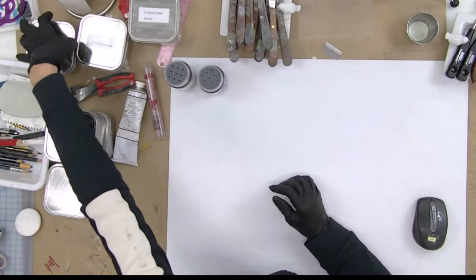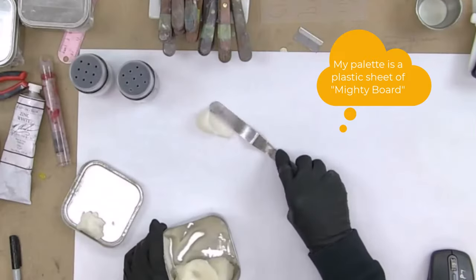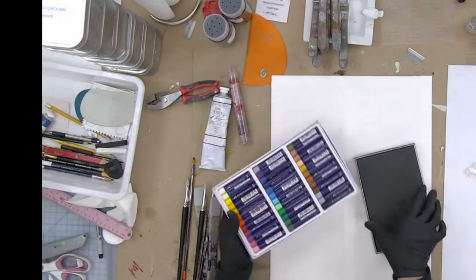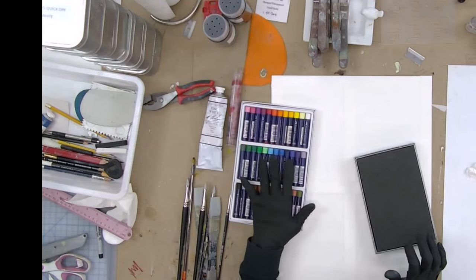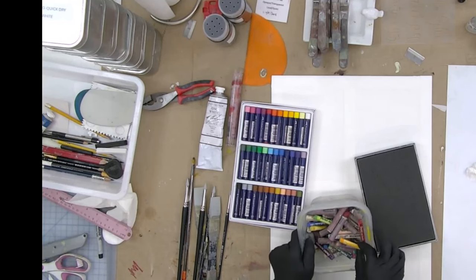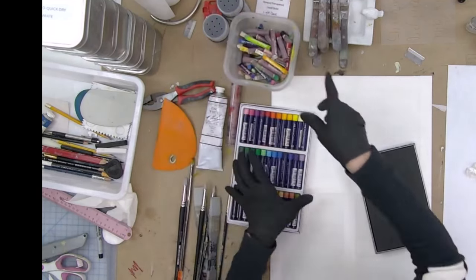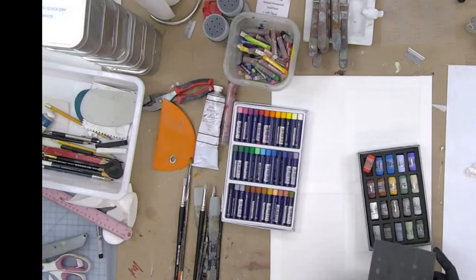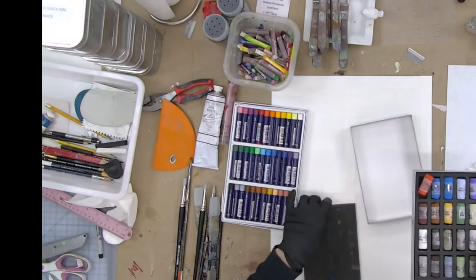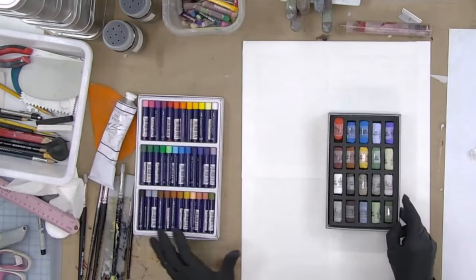I've got my cold wax medium here in this container, so I'm going to put some out on my plastic palette. In addition, although I'm keeping my palette simple, I am going to try some different kinds of oil pastel — these are Faber Castell. I also have these Pentel ones made by Sakura; they're very dry to begin with, so they don't take any time to dry, which is why I feel they are compatible. And then I also have dry pastels which I'm going to try as well.